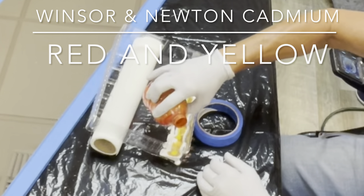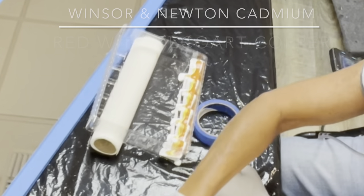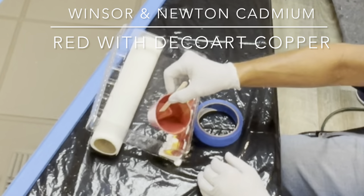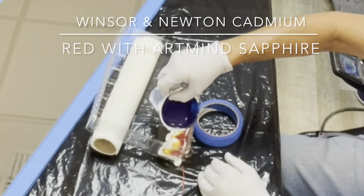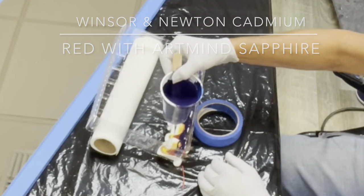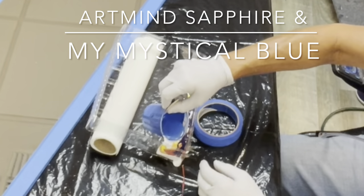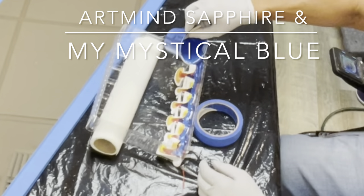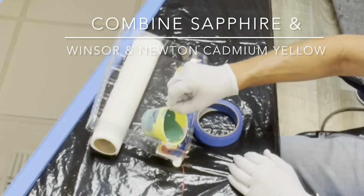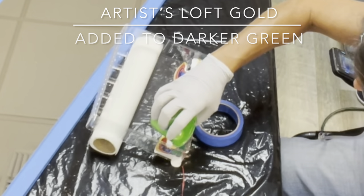Now we'll do orange — I'm just layering it. And the red. And the purple. The blue and red is dark purple — it's kind of a brown color. It's all a dioxazine purple. And then we have my sapphire and mystical. And this green, dark green. And a big mark — that's a lighter green. Lots of bubbles.